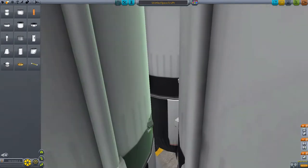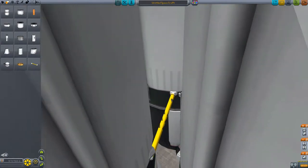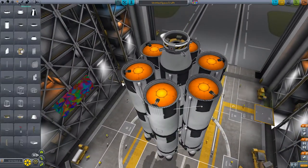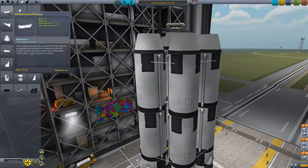Down the bottom, what I do is one side is a strut but the other side is a fuel line. Fuel lines also act like struts apparently. So now we have the outside cores draining into the inner ones.